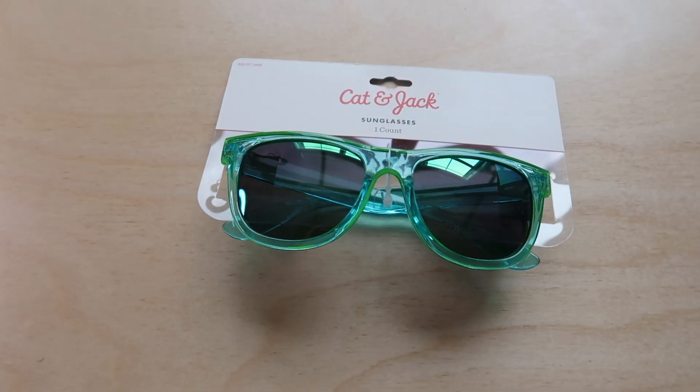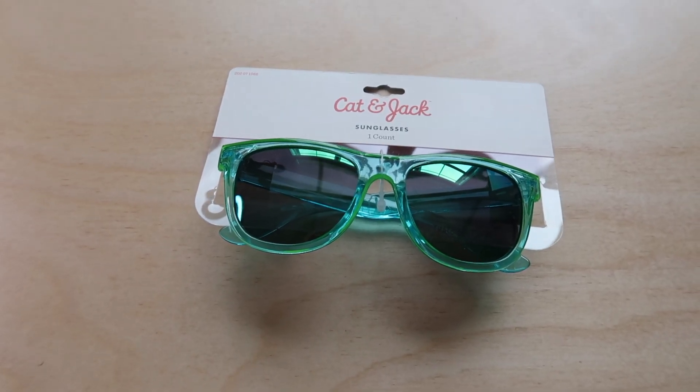The next thing I got my kids were each a pair of sunglasses — just the Cat and Jack sunglasses from Target. Toddlers tend to lose sunglasses really easily; it feels like every summer we buy a new pair and they end up getting lost. But these are cheap enough that if they get lost, that's okay — my kids enjoy wearing sunglasses.